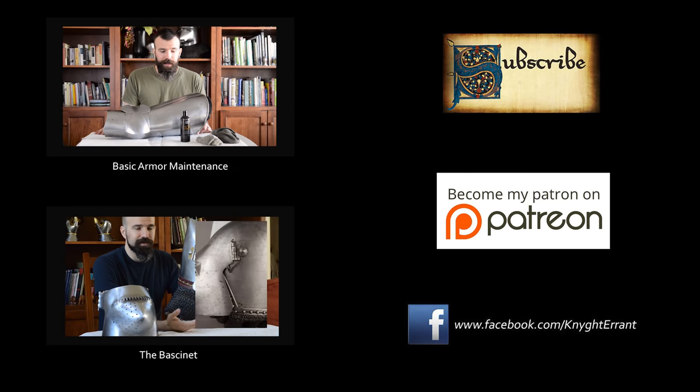Alright guys, thank you. If you found this useful and interesting, please leave that in the comment section below. A huge thank you to the people who have decided to help support the channel on Patreon — I very much appreciate it. For people who are unaware, I do have a Facebook page too, where I release a lot of photography and information on events I'll be attending and other interesting things. So please consider following me on there as well. If you haven't already, subscribe to the channel, share it with your friends, and we'll be back soon with another video. Thank you, bye!